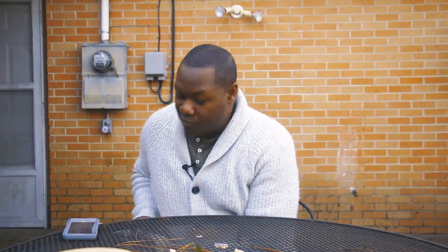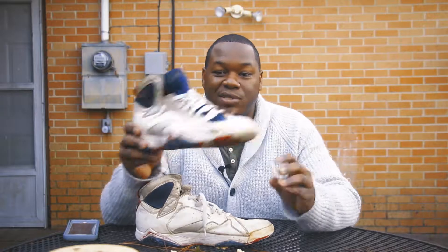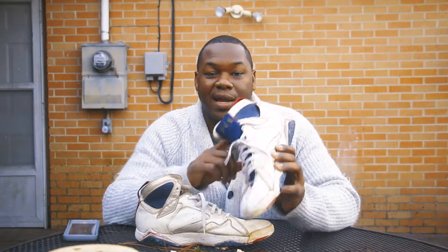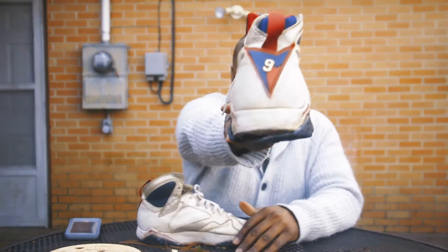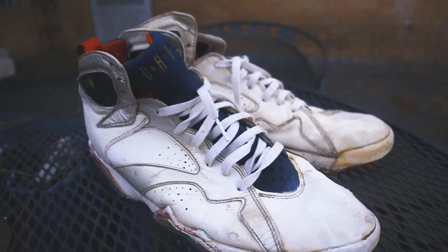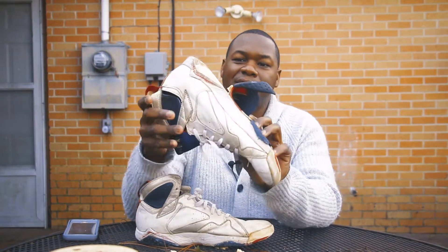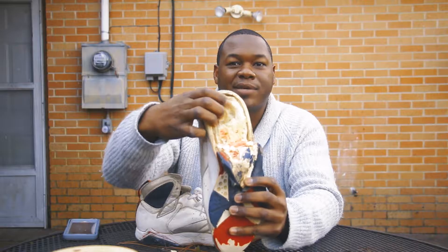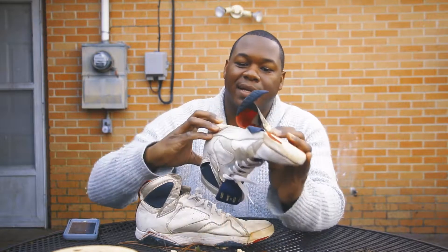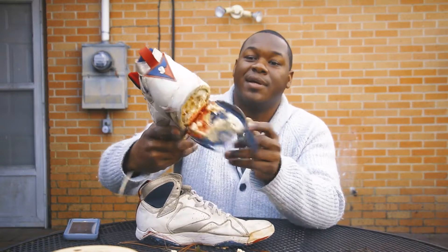In the summer of '92, I got the Air Jordan 7 Olympic Jordans. These resurfaced this summer, I think, but they had a different colorway. These had the number 9 in the back and were super dope at the time — one of my favorite pairs. The rubber and everything is just busted on these, and you can see the air pack is even cracking out. Nike's are great and all, but they don't last forever. But these are an all-time classic — original Olympic Jordans from '92.